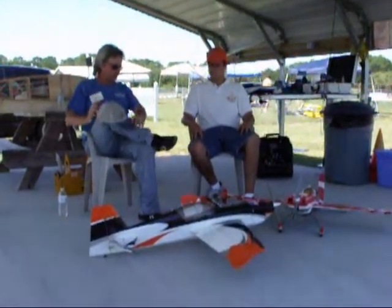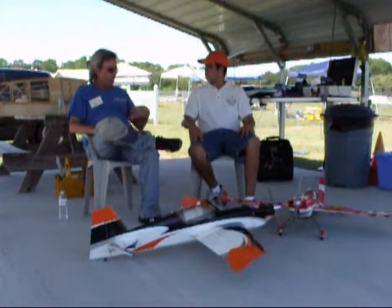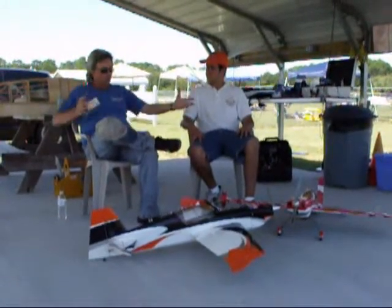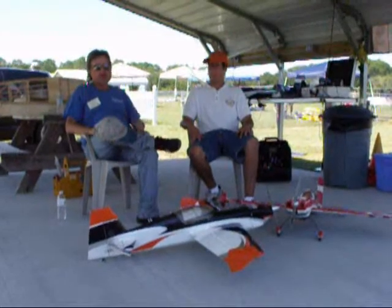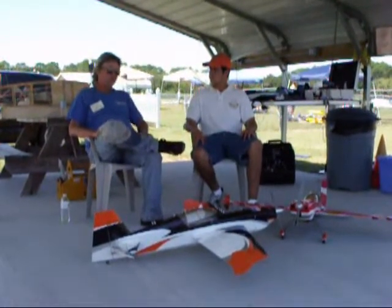I used to fly this airplane on 4 cells, but I was having trouble with my 3D because it was just so much power. By dropping to 3 cells, I went from an 11.5 inch prop to a 13 inch prop for more vector thrust and more progressive power. I much prefer it on 3 cells.